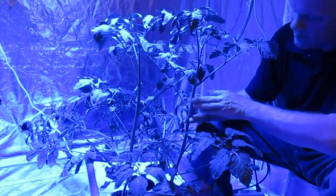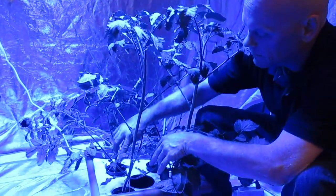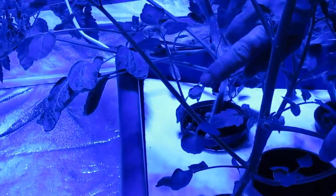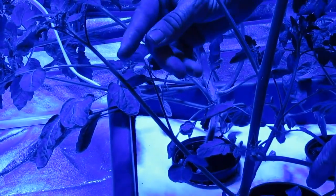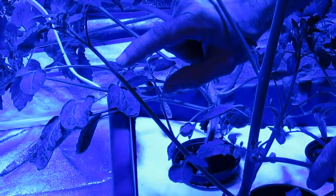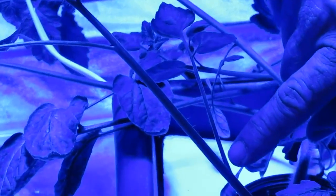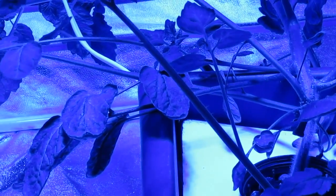Let's go ahead and go through the process and actually take a clone so you can see how to do it. Right here, I'm going to choose this clone because you can see how nice and stout it is and I've got some internodal spacing on it so I can choose where I want to take it. I like to get between the internodal spaces — before this one and after this one — and I'm going to cut it at a 45 degree angle.